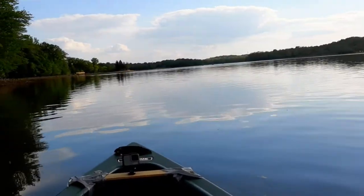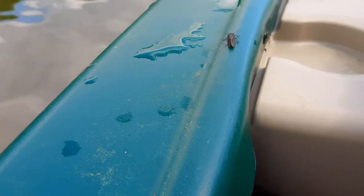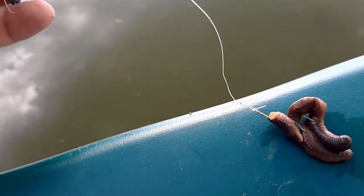I left the channel and immediately found a nice cove and noticed that there were some fish rising to caddis. I wasn't sure what kind of fish these were — I just saw some rises here and there periodically. Then I took a simple nightcrawler setup and threw it out near where these rises were to try to catch whatever fish this was.